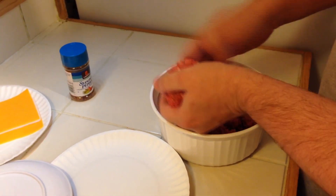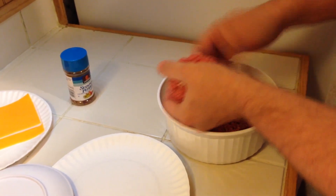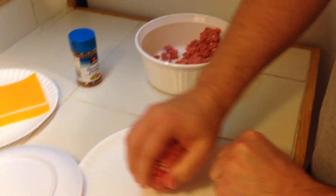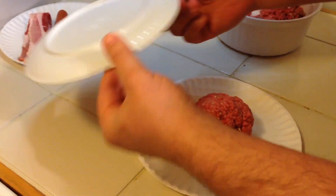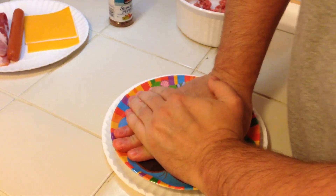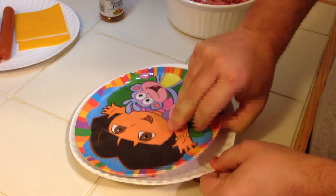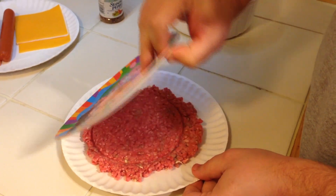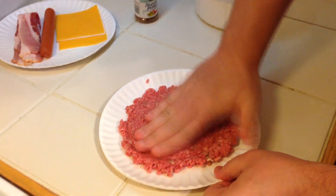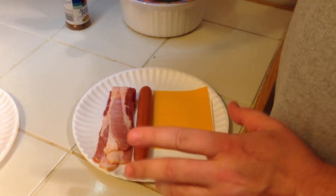I'm going to grab a handful, kind of make a loose ball out of it, set it on a paper plate and smash it down. I'm trying to make a burger big enough to cover a hot dog, so I want to get it just a little bit thinner. Okay, I got my hamburger patty made.